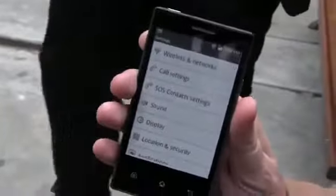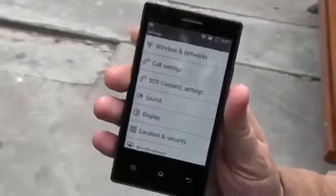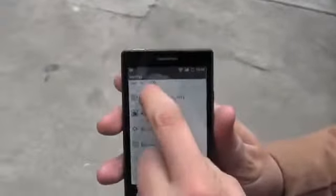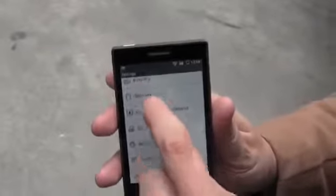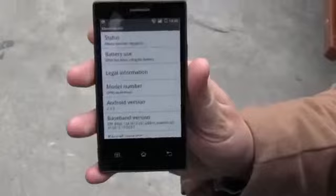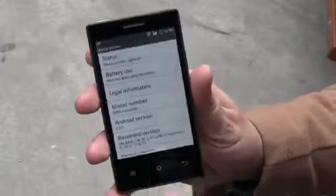Look at this little phone here. That's the very first Android phone with an e-ink display. We got this from our friend Sharbox from armdevices.net, and this one is running Android Gingerbread 2.3.5. Let's go back to the home screen.